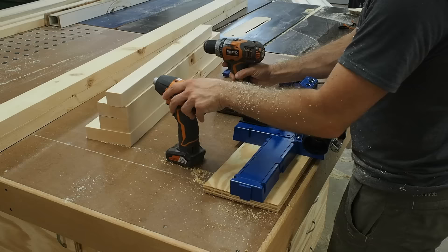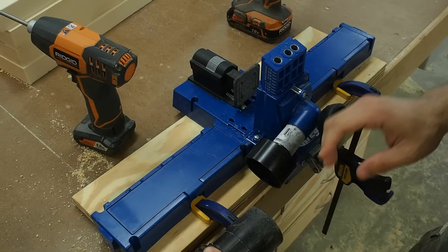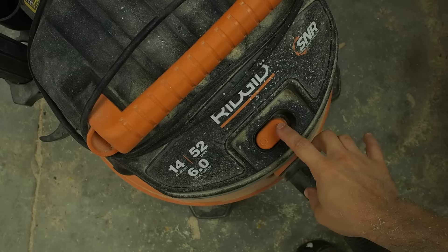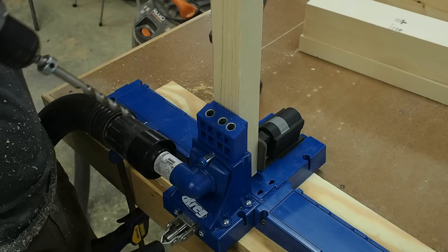Now it's time to make some pocket holes for the joinery in this door. With my Kreg K5 setup I add pocket holes to all the necessary boards. I add two holes to the end of each piece that's one and a half or three and a half inches wide, and I'll add three holes to the end of each piece that's five and a half inches wide.